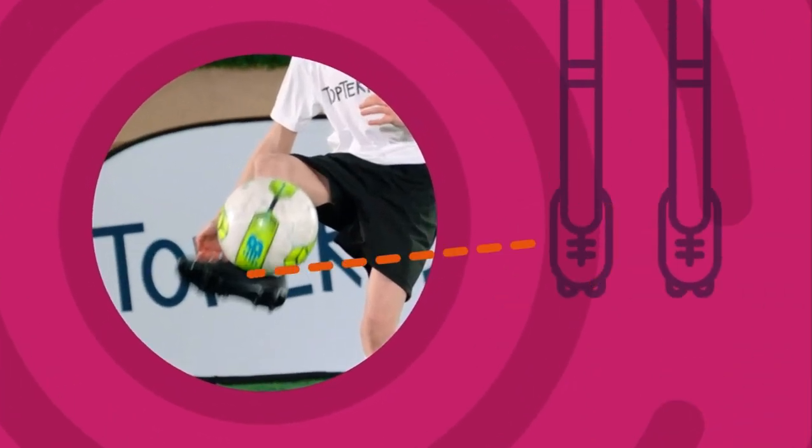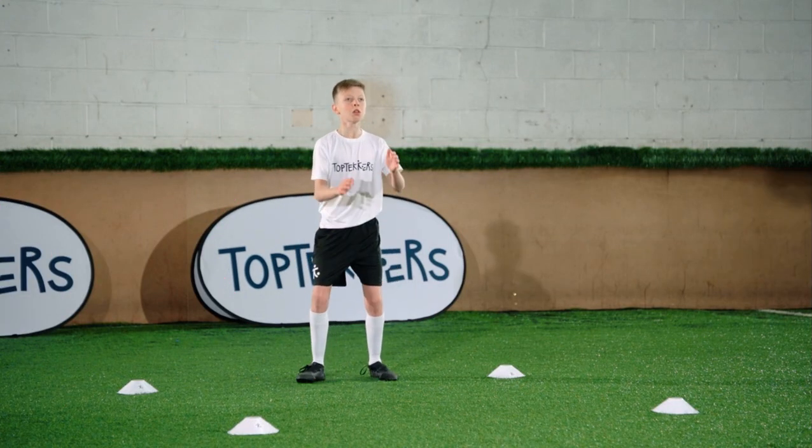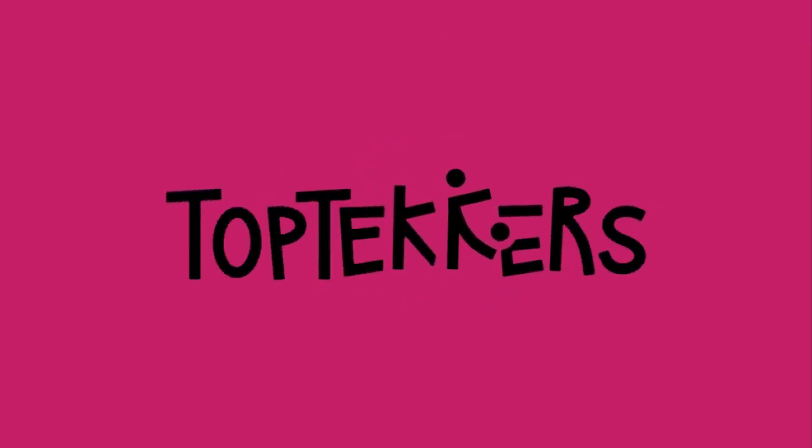Volley the ball back with the inside of your foot. Practice to be the best player you can be. I'll see you next time. Bye.